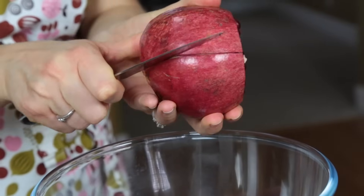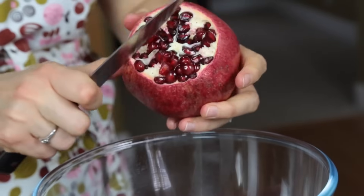Again, don't go in too deep because you don't want to cut any of the fruit — just enough to get through the skin.